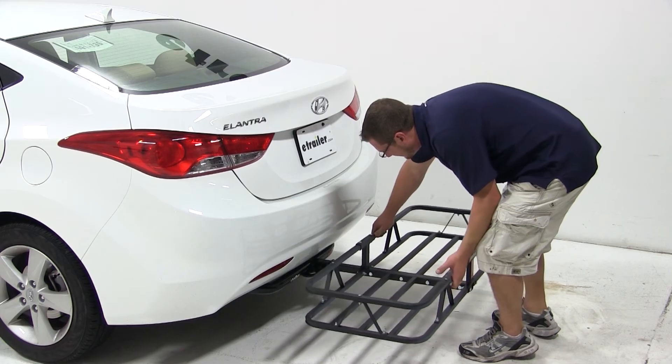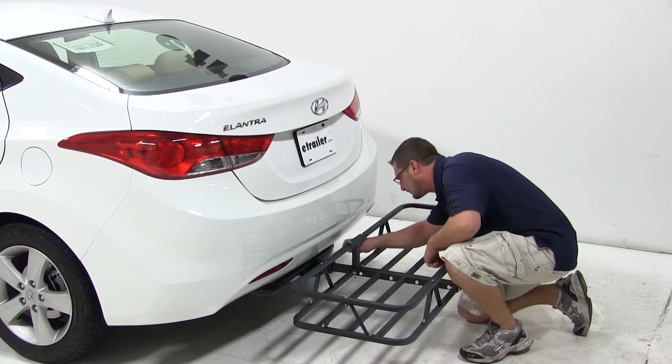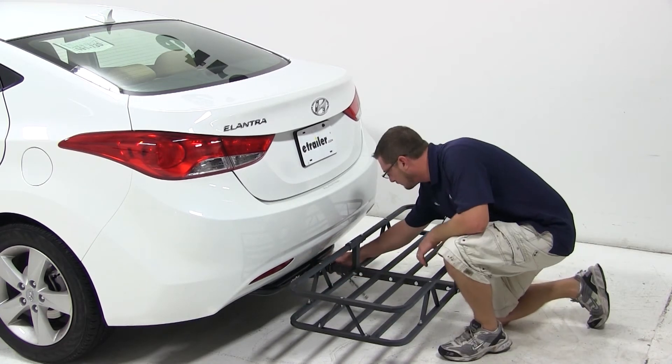All we'll need to do is slide the Cargo Carrier shank into the hitch, line up the hitch pin hole, and install and tighten down our anti-rattle bolt. With the bolt tight, our Cargo Carrier is secured to the vehicle and we're ready to load it up.